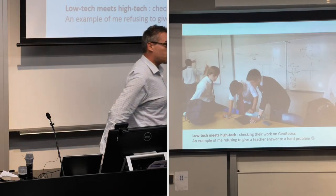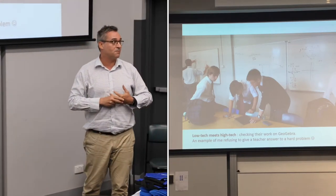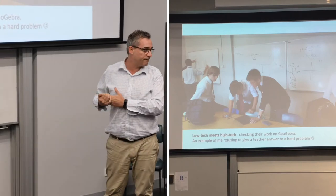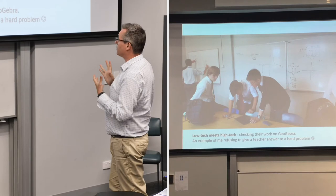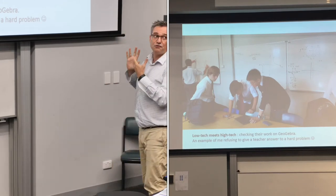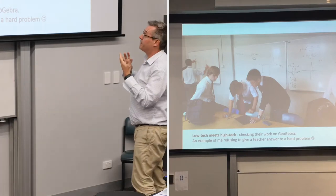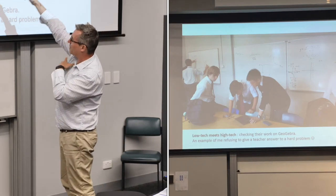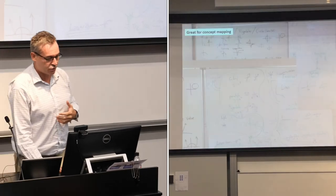This is a very low-tech classroom, and it's also very high-tech because I refuse to give answers to most of the problems I set, and the boys know they can use Desmos or GeoGebra on their phones to actually evaluate. So in this case I gave them a very challenging graph to do. These are two-unit students effectively doing an extension two level graph because they wanted to have a go, and I didn't give them the answer. They didn't quite get it right — you can see they're stuck in the middle — but they're having a discussion in GeoGebra about what the answer should be.